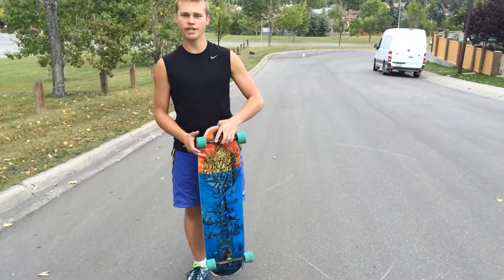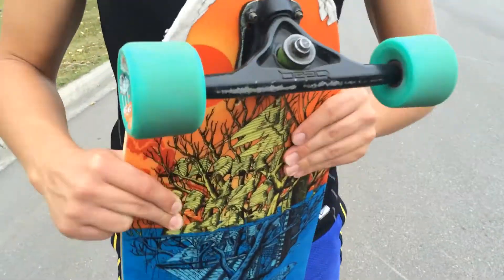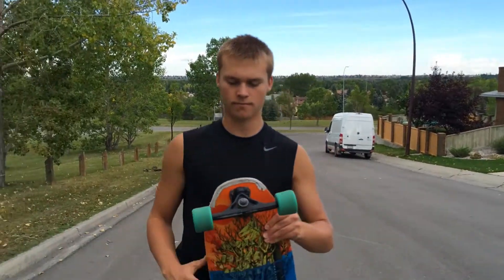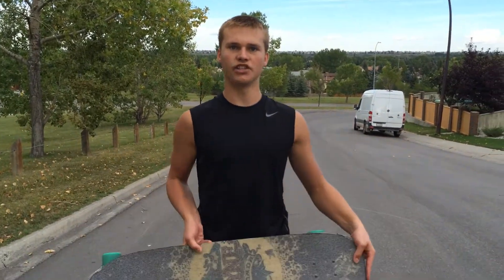What I have here is the Rain Fortune, also known as the P-Swiss. I have the Bear Grizzly 852 Gen 4 trucks here along with the Cloud Ride Slide, Mini Slides, ADA, Barrett Haybeck 11 space ball bearings, and Vicious grip tape.